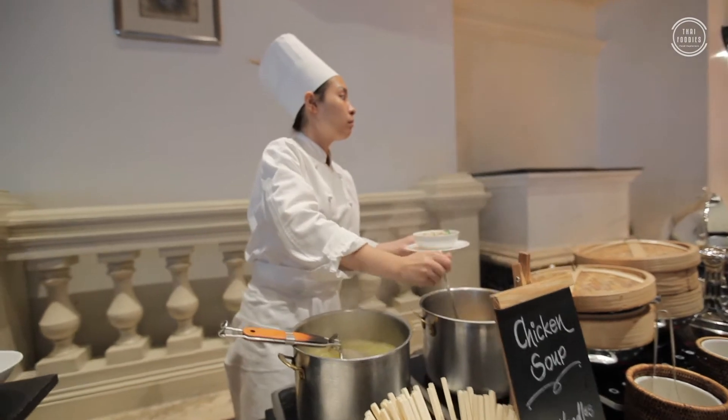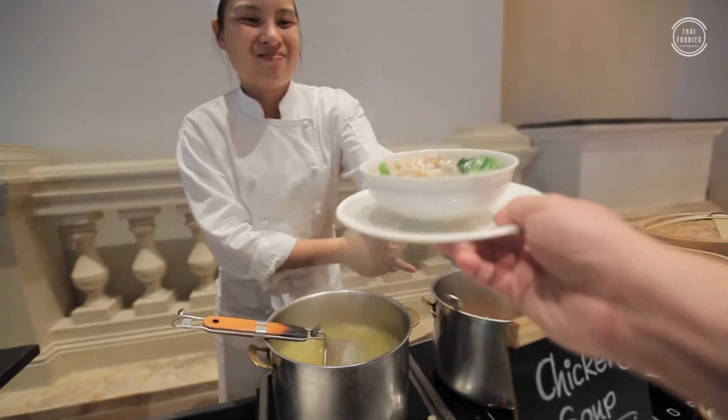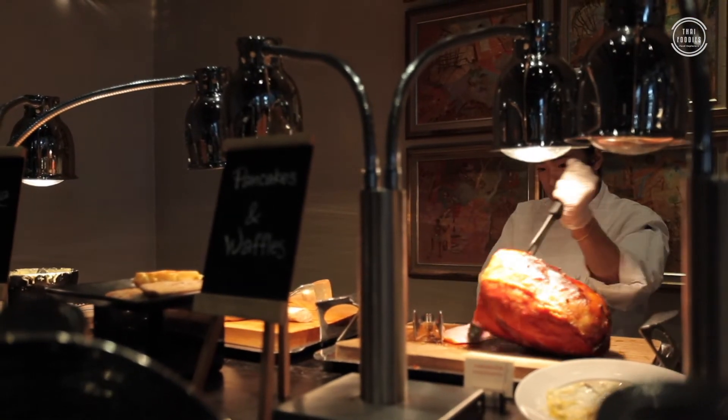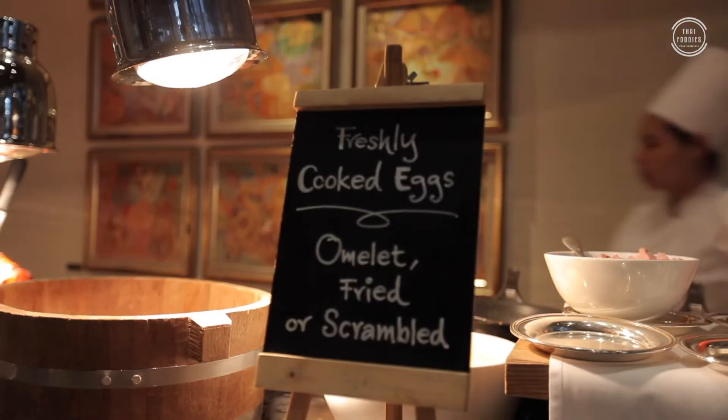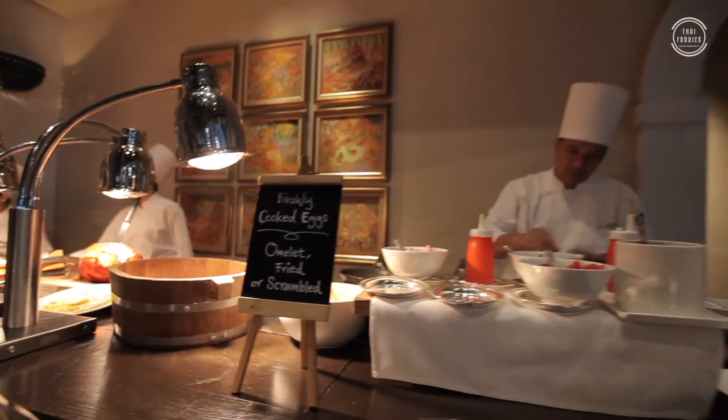It will be a nice day for me to prepare for a few minutes. It will be a nice day for me to prepare for the best of my meal.